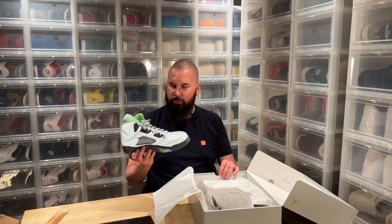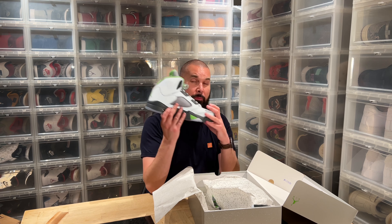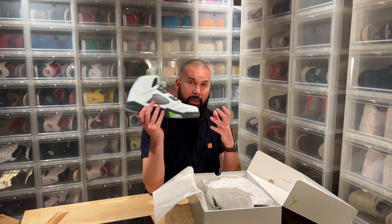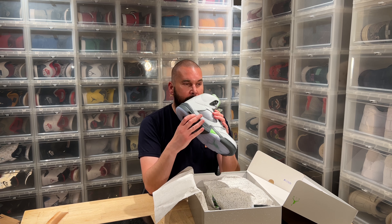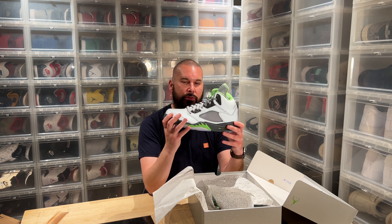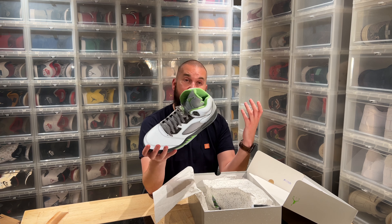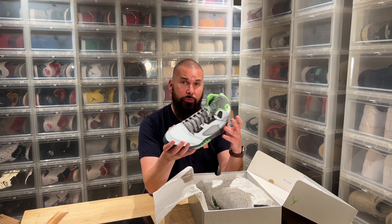Smells like reflective shoes — smells a little bit more plastic. Not bad, not at all. I like it, it smells brand new. No glue smell or anything like that. Reflective shoes smell different from leather, of course. Leather shoes should smell like leather.